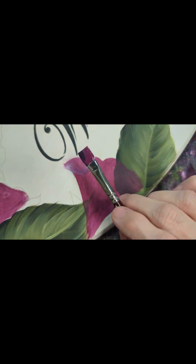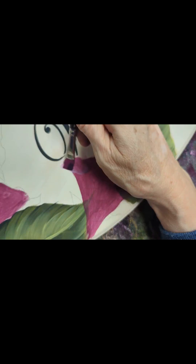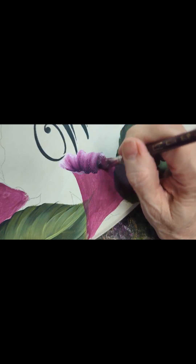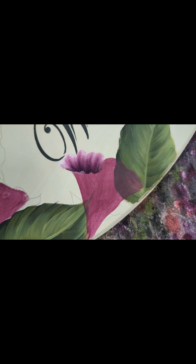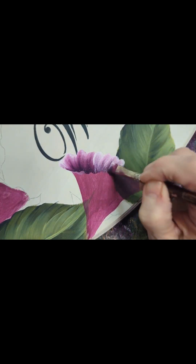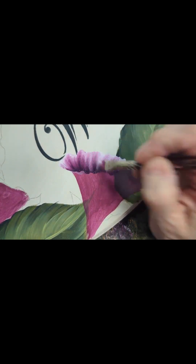We're going to be doing one of these morning glories. I'm loading my 3/8 or number 10 flat brush, picking up poetic plum — that's my medium value — picking up my dark mix, and then on the light corner of the brush I'm picking up pink chiffon. I'm going to start with my brush flat on my surface and just kind of wiggle upwards. As soon as I start to lose my pink chiffon I stop, load a bit more, and carry on.